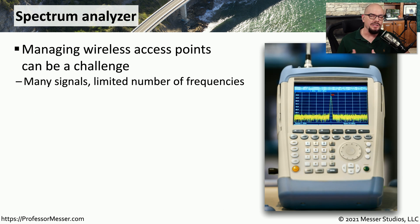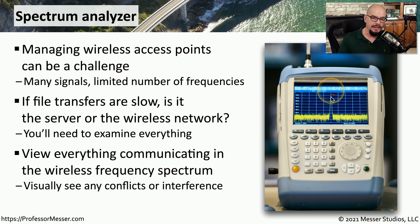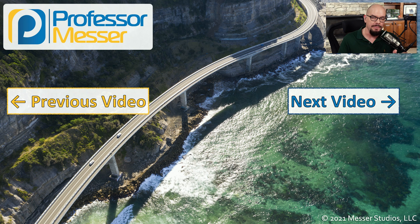Another challenge we have when installing wireless networks is making sure that the frequencies that we're using are not being used by other devices and therefore creating interference that could slow down our network. In order to see just what frequencies may be available, we might want to use a spectrum analyzer to be able to see what the entire spectrum might be doing. This can solve some significant problems, especially if users may be having disconnections or slow file transfers. You can really see exactly what may be communicating on the frequencies near your area. If you see a lot of activity over frequencies you'd like to use, you might want to change the configurations of your devices to use some frequencies that may not be in use.